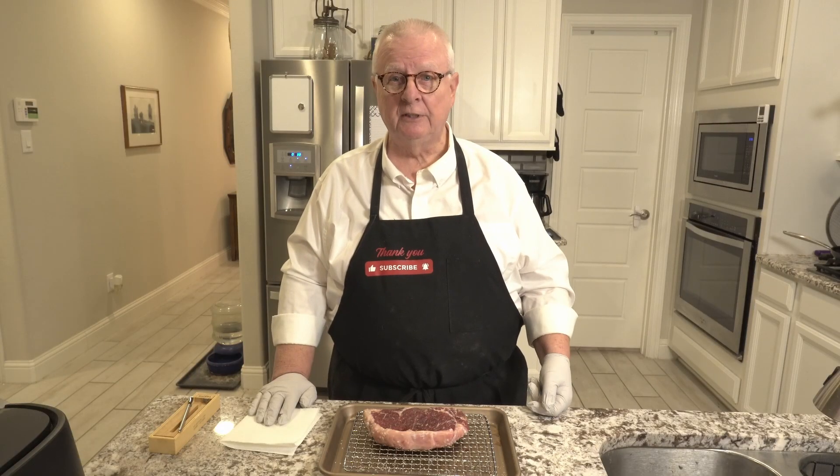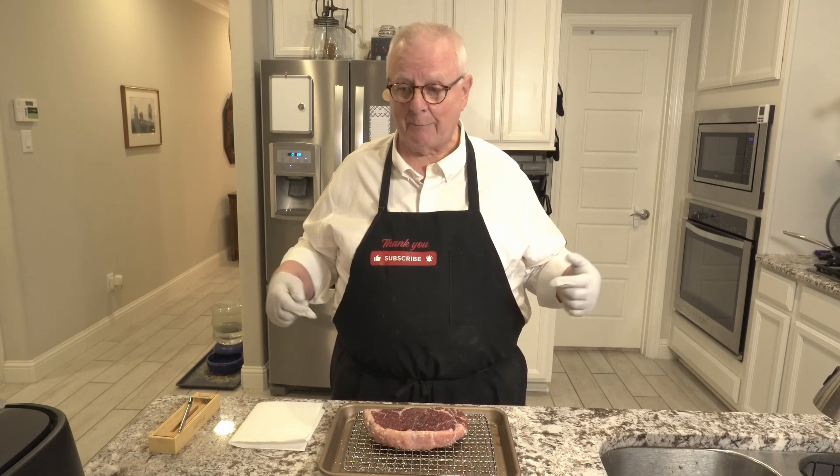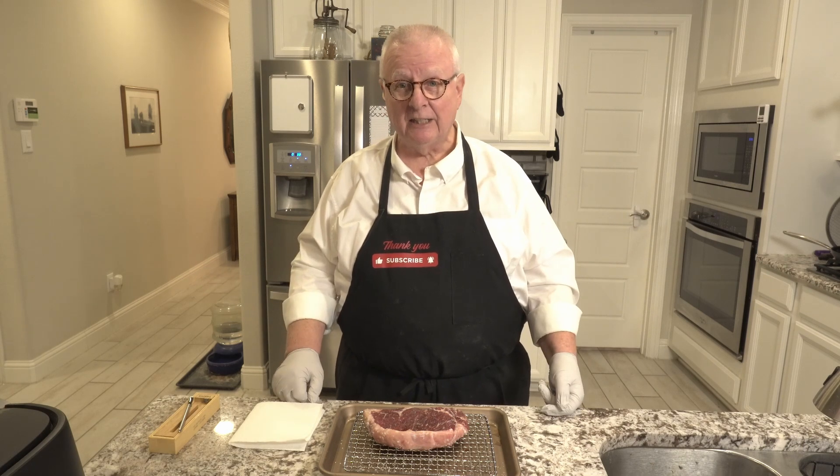Hi. I know that many of you, like me, are big fans of the reverse sear method of cooking a steak. But recently, I've discovered some new techniques to add to the reverse sear that make it an even better process than before. And you're going to want to know these secrets. So come along and join me. I'm Ralph. Welcome to my kitchen. Let's get started.